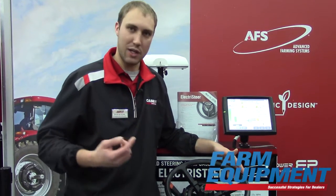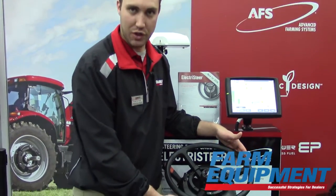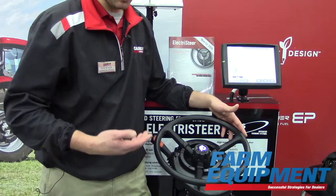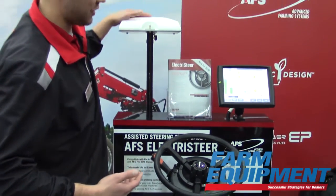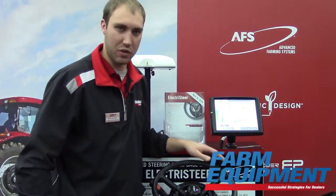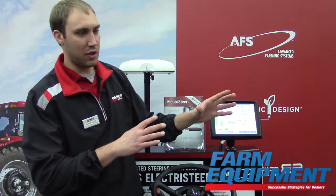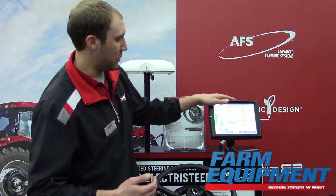For a non-AccuGuide equipped machine, we can add this Electrosteer motor and get sub-inch accuracy if I decide to use RTK, or I can use WAS to gain the features of auto guidance on that machine. You can add it to existing machines and borrow the components from them to gain the functionality on the equipment.